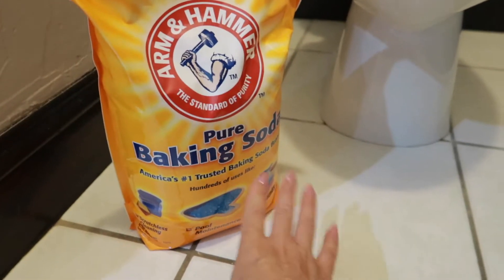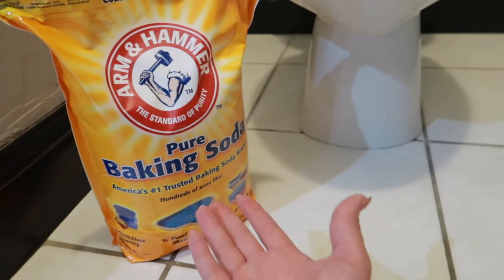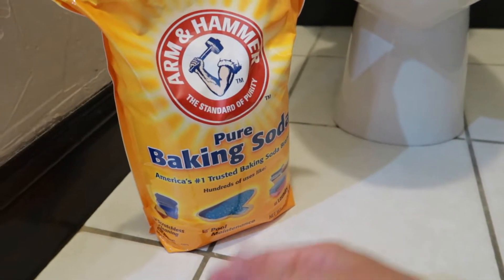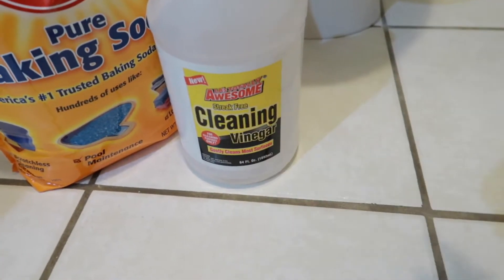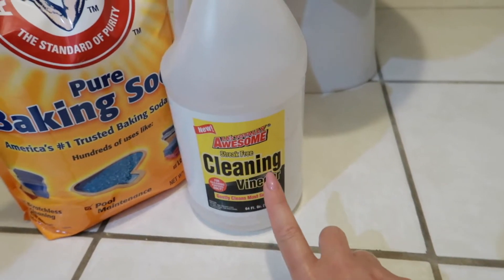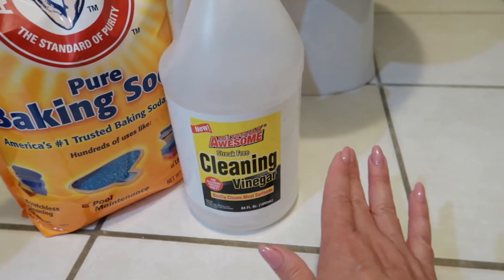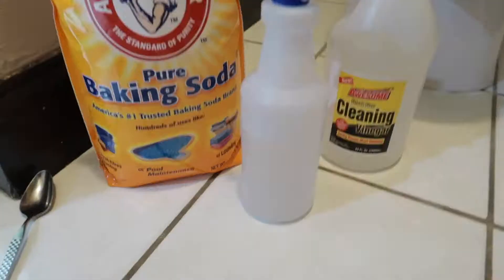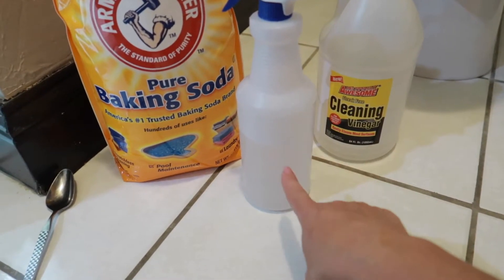The first thing you're going to need is just some baking soda. I buy it by this huge bag right here — you do not need to. I use it a lot for cleaning and it does a really good job. You are also going to need some cleaning vinegar. If you don't have cleaning vinegar, you can also use regular vinegar; it'll work just as well. I have a spray bottle with 50% vinegar and 50% water in here.